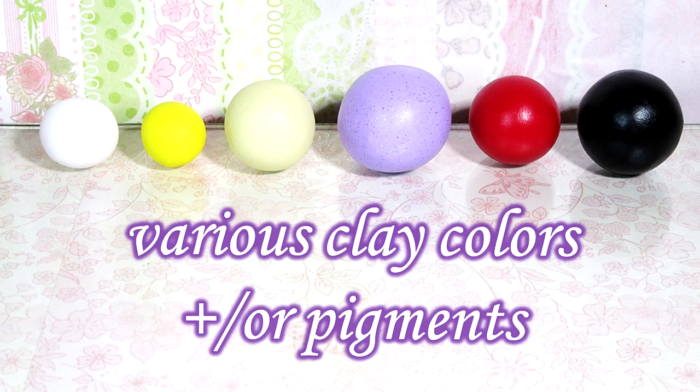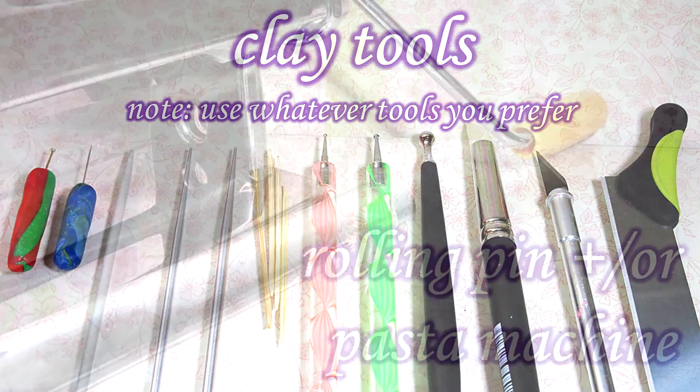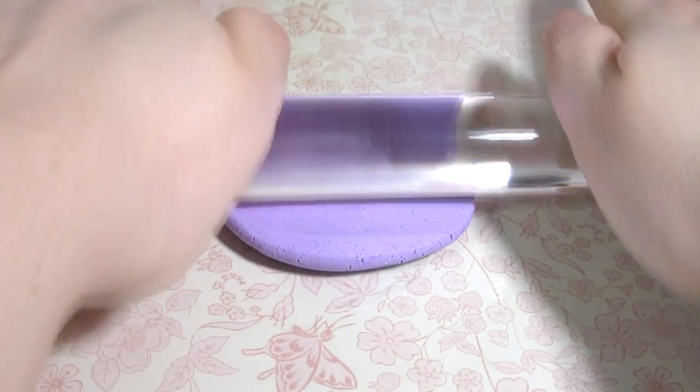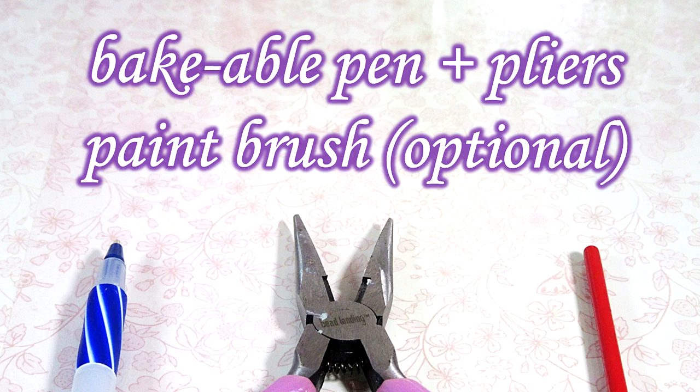First you're going to need your clay. To know the exact colors and supplies I use to make this pen, check the description box below. You will also need your clay tools, a rolling pin and/or a pasta machine. First roll your background color thinly — I chose a light glitter purple. I prefer to do this through my pasta machine on the second thinnest setting. Then you're going to need a bakeable pen, some pliers, and optionally a paintbrush handle to assist in decorating.